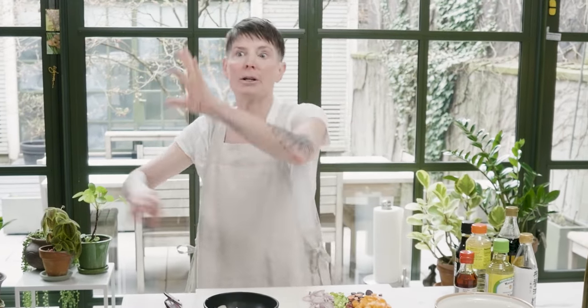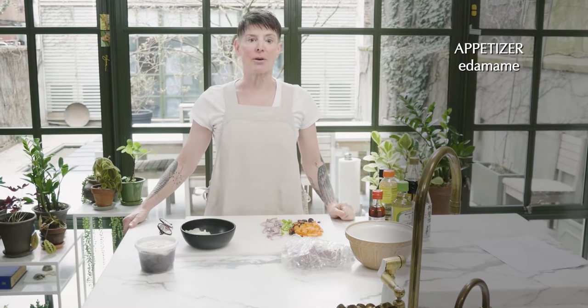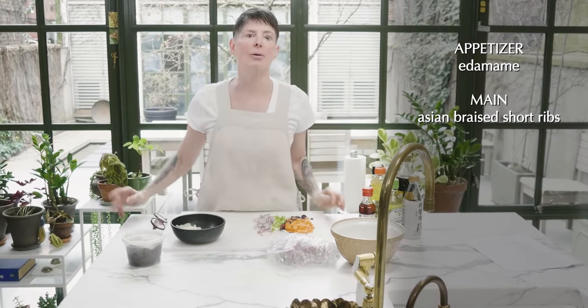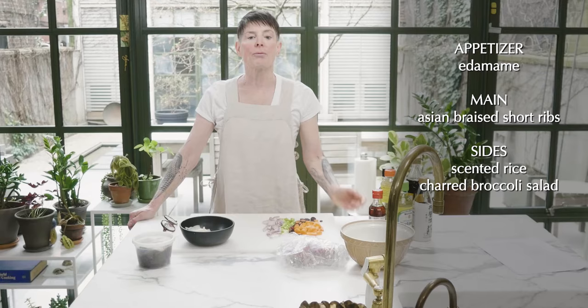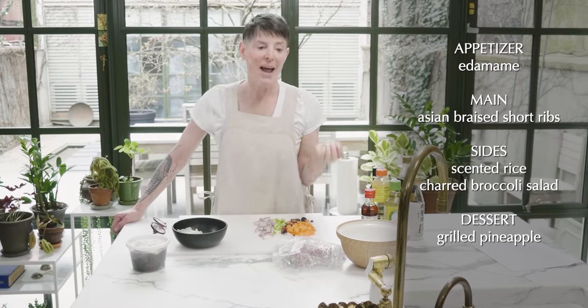Welcome to Dinner Party Tonight. Today we're making a full meal: we'll begin with edamame, a crispy springtime starter you might have had in a Japanese restaurant. Then we'll have braised Asian short ribs, served with scented rice and charred broccoli salad. We'll finish with a pineapple dessert — I personally hate pineapples, but this is a good dessert and it's really easy. Your friends will love it.